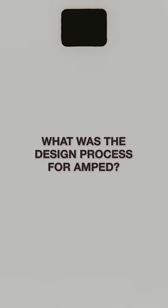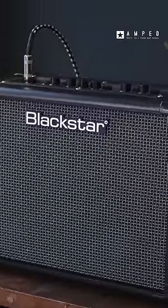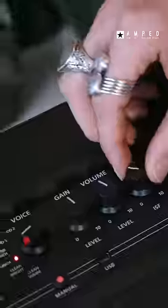When we were brainstorming the ideas, we usually start with a whiteboard. Once we've identified a market requirement, we'll get the products team together on a blank whiteboard. We wanted to use our existing digital platform, which we've used since the ID series, Silver Line, and ID Core, and we already have a lot of expertise in valve and solid state power amps.